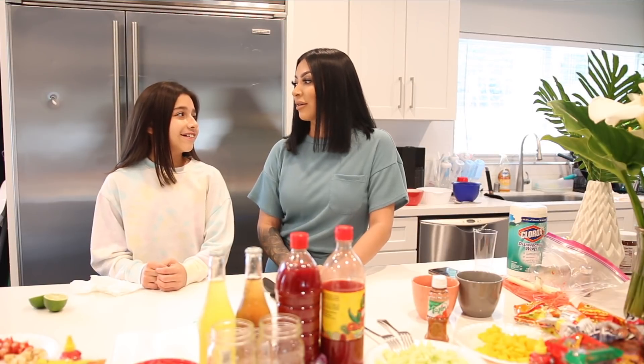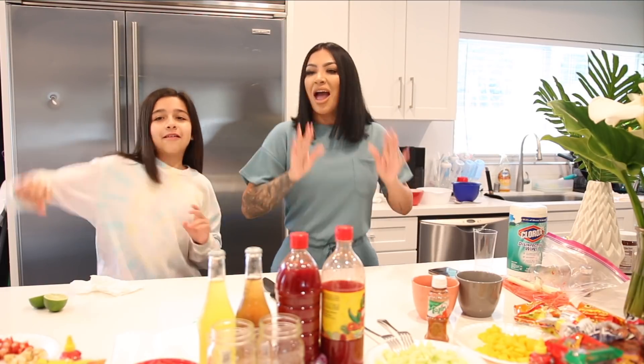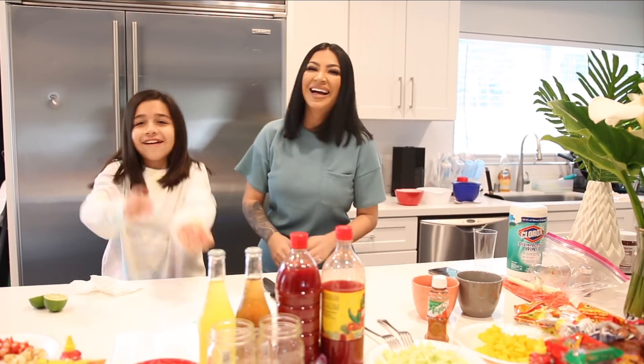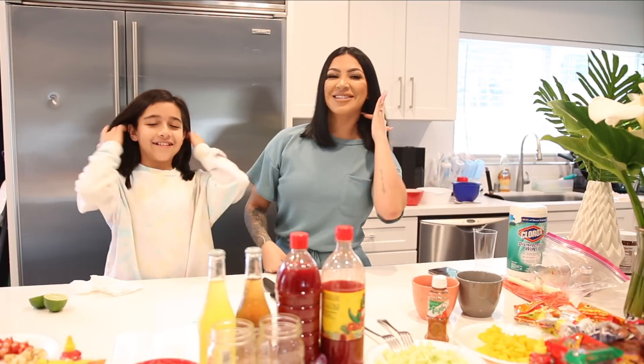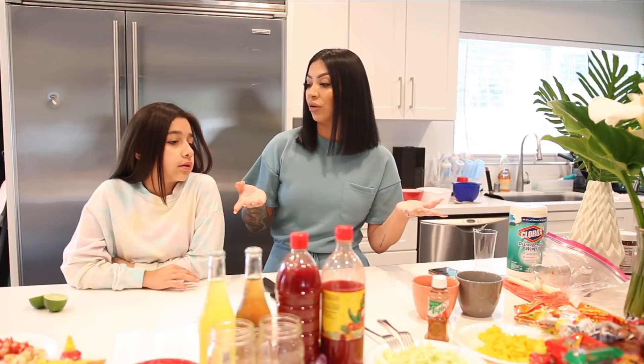Me and Jaylene have been taking over TikTok these past couple of days — we are coming for everybody. She has been teaching me all the TikTok dances, and I still have not learned the Renegade. Maybe we can do another video where she shows me viral TikTok dances. But today's video was actually her idea — she wanted to do some food hacks she's been seeing all over the internet.